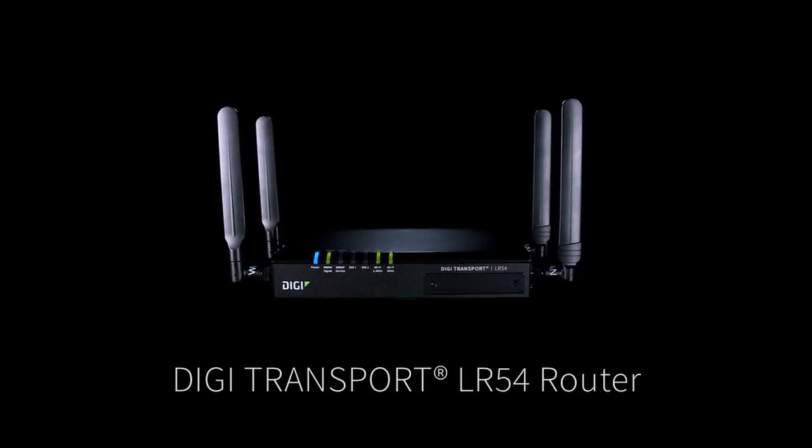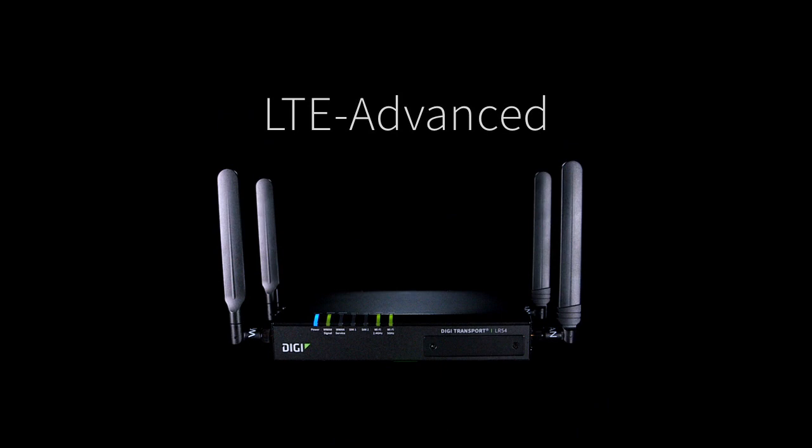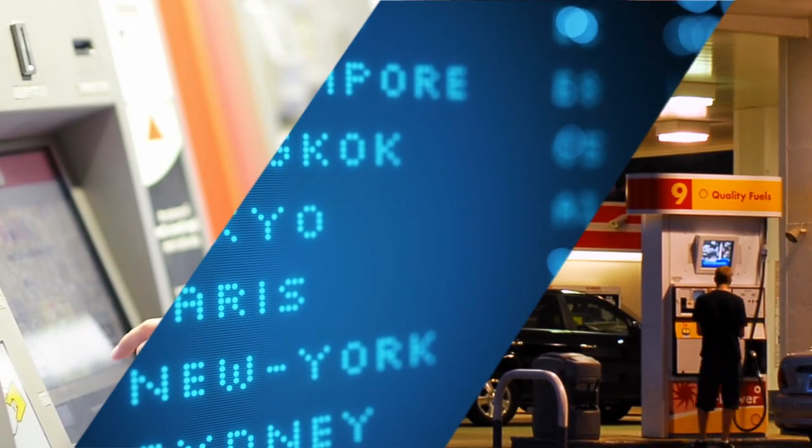It's an affordable high-speed LTE advanced router for branch networking applications like primary and backup connectivity, and M2M applications such as self-service kiosks, digital media displays, and Wi-Fi connected peripherals.